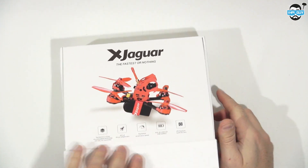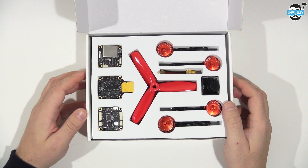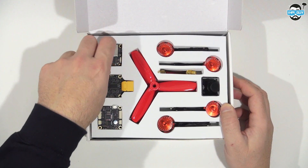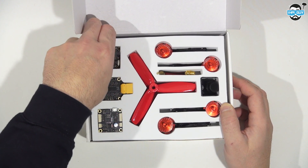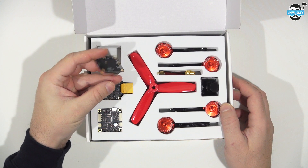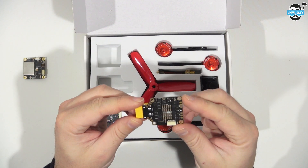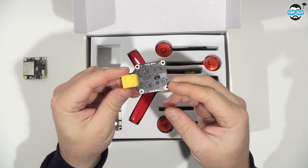This is the X Jaguar Mini Quad from FlyPro, and it's sold as a complete kit apart from your radio gear. Let's see what components we've got inside. First of all, we have a 25mW up to 200mW video transmitter and OSD board. We also have a PDB with an XT60 on there, and this also includes 30amp speed controllers.